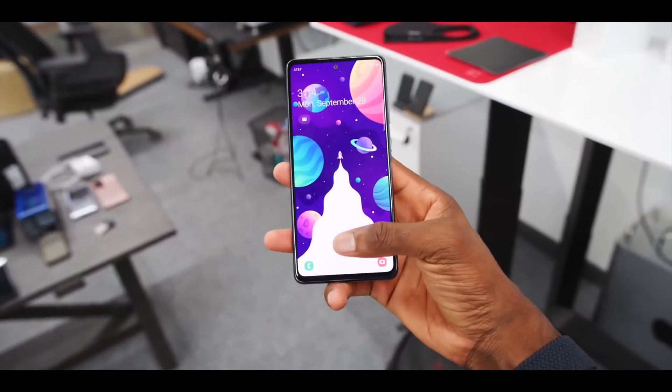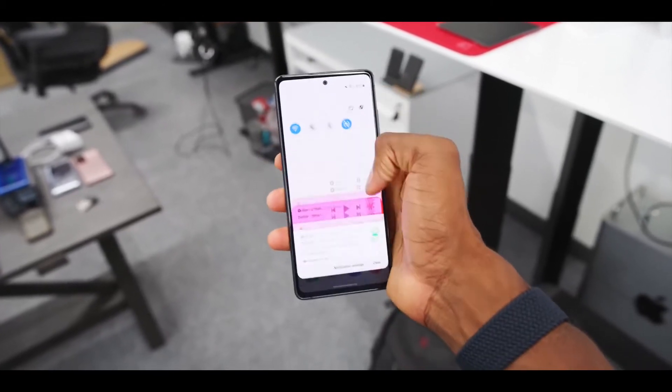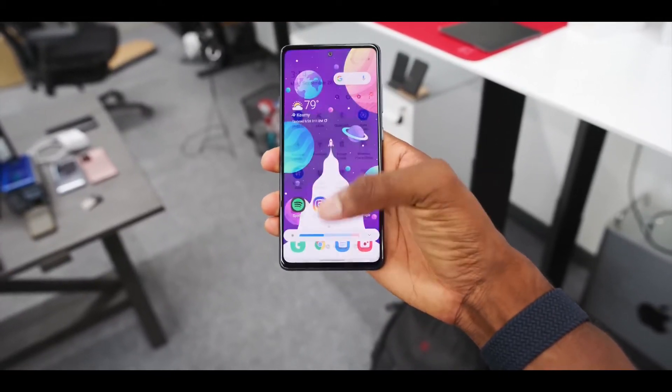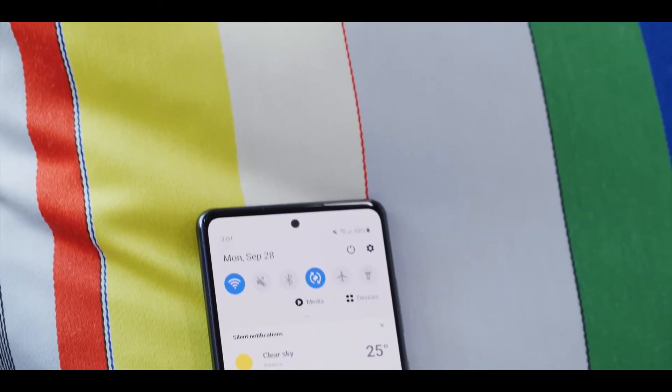We already saw that the S20 Fan Edition last year was a great hit by Samsung, and seeing the success of the S20 Fan Edition, Samsung has decided to launch a fan edition every year for their flagship level devices.